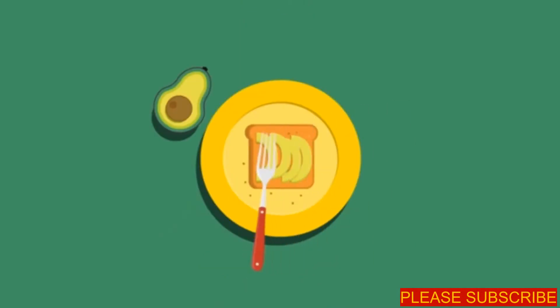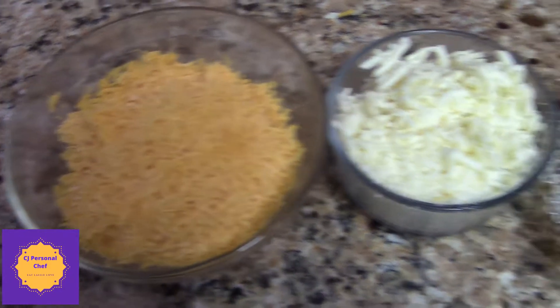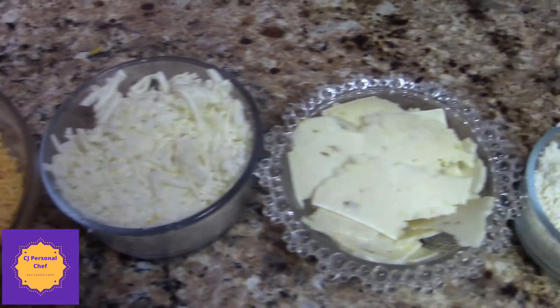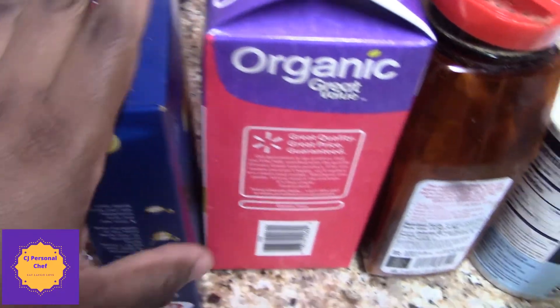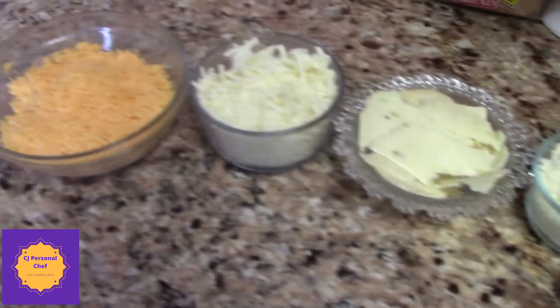Let's get to the ingredients. We've got cheddar cheese, mozzarella cheese, Monterey Jack cheese, Parmesan cheese. I've got some flour, elbow macaroni, milk, salt, and oil — and that's all we're gonna need for right now.